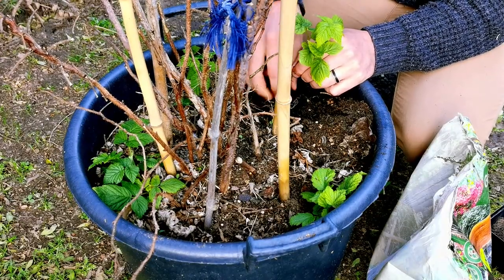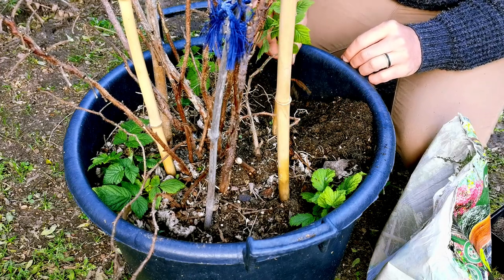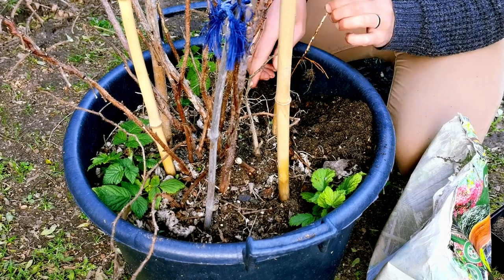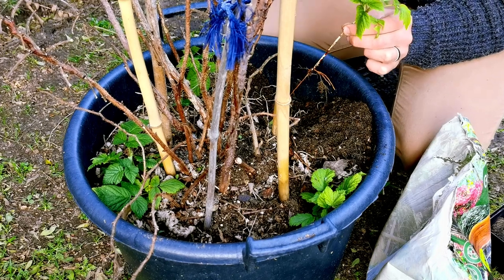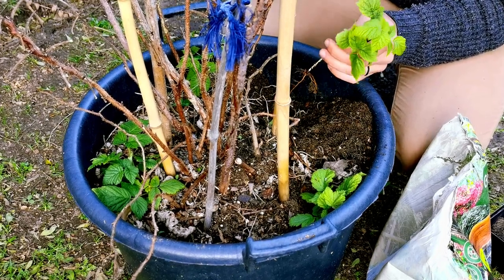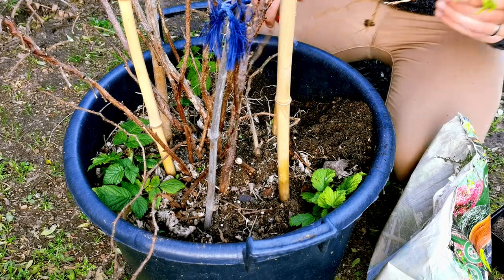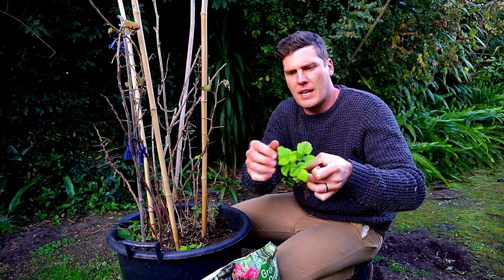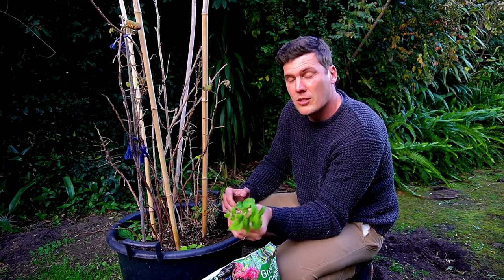There are other roots present, but if I just give it a light tug, they will start coming loose. And now you can see I have what is the leader — the little rhizome, the runner from the main plant, the mother plant, over to the little one. All I'm going to do is just simply snip that off. And there we go — I have a beautiful new raspberry plant that over the seasons can give me a whole bunch of new fruits.